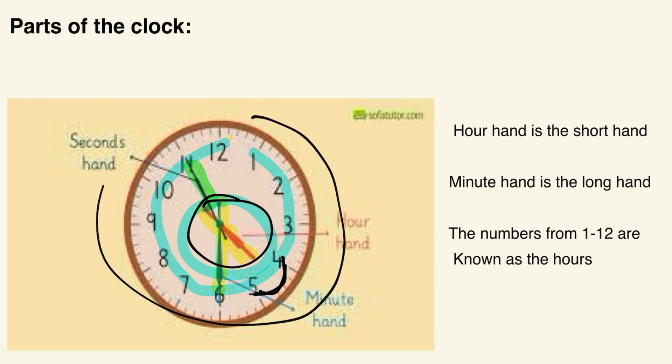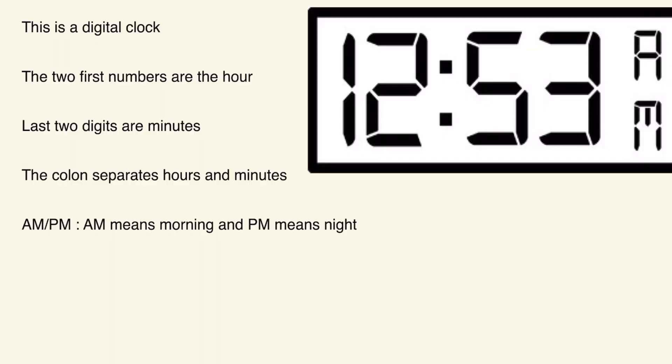Going the other direction would be counterclockwise, which makes sense. Now, here we have a digital clock. On a digital clock you'll see it anywhere — on your alarm, your bedside clock, or even on your phone. Most digital clocks do not show AM or PM — that's something you have to determine yourself — but sometimes they do, sometimes they don't. It really depends.